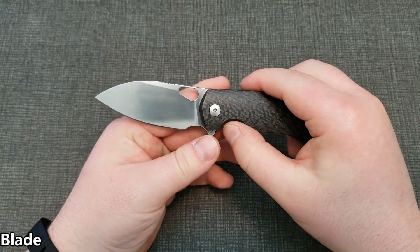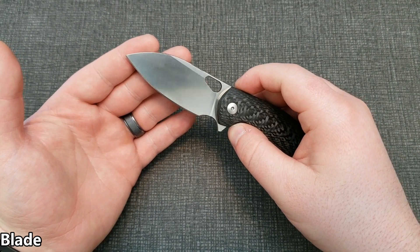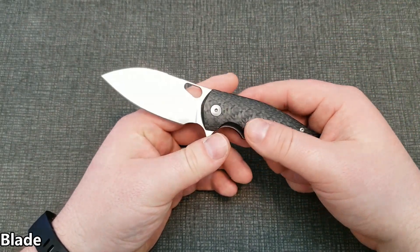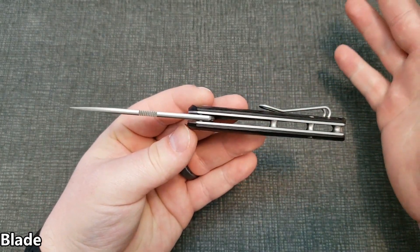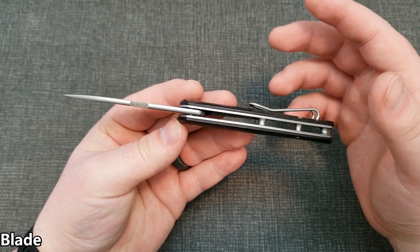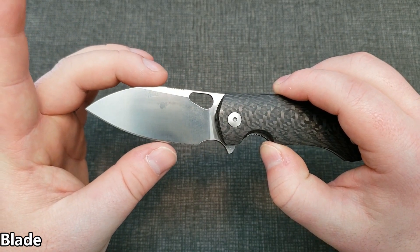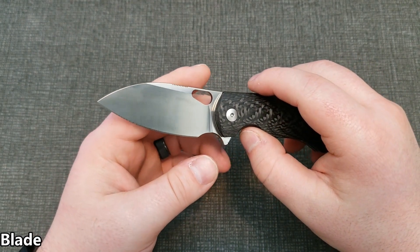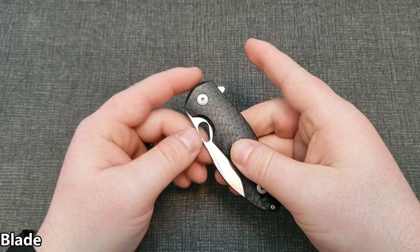I like the grind — a nice high flat grind always looks good and is very functional, especially for something you're going to carry as an EDC blade. The blade isn't incredibly thick, right in that typical range. Having an average thickness blade with a higher grind on a blade that's a little bit taller than some makes a pretty good slicer. It's not particularly thin at the edge, but it's still a good slicer nonetheless.